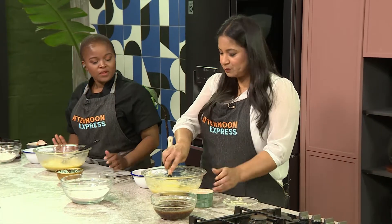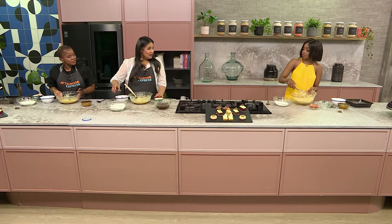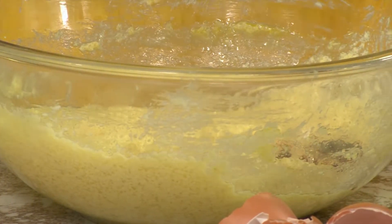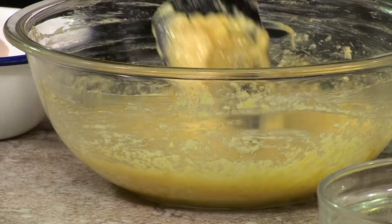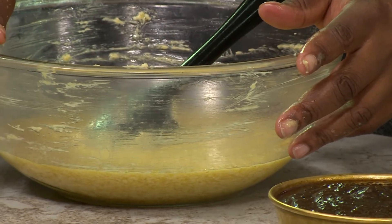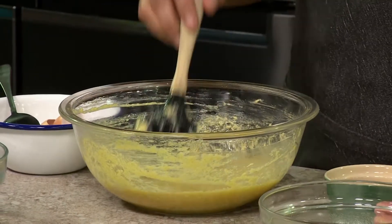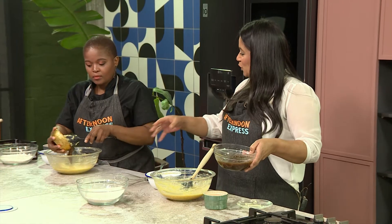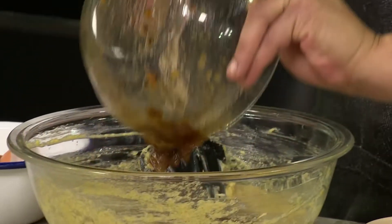So we've combined the eggs, butter, and sugar — this is the consistency we want. Vanilla essence or extract, whatever tickles your fancy, or you can do some caramel essence as well. Now we can add our dates. Yours is pureed, which is perfect — you will get that nice toffee flavor. I will get some toffee and a little bit of date, a chunkier version.